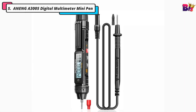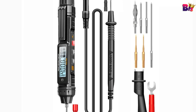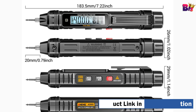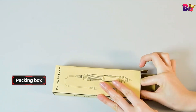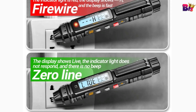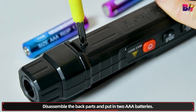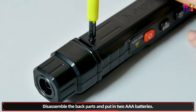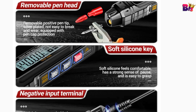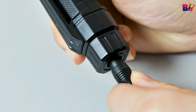Number 5: Aneng A3005 Digital Multimeter Mini Pen. Let's talk about the design. The Aneng A3005 is incredibly portable and lightweight, making it perfect for on-the-go use. Its pen-like shape allows it to fit easily into your pocket or tool bag. This pen-type digital meter is a small 3 or 4-bit true RMS automatic scanning digital instrument. The removable positive pen tip is silver-plated, anti-oxidation, not easy to break and wear, and equipped with cap protection.